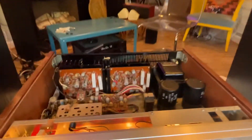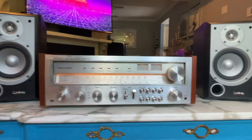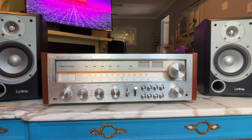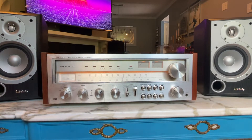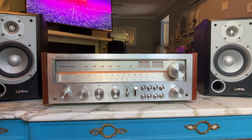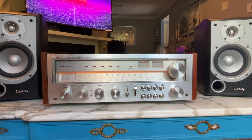We've got these sitting on Infinity Primus 150s and using 16 gauge speaker wire. I would say 16 gauge is probably the maximum you want to use for the terminals in the back — you don't want to go any lower than that.